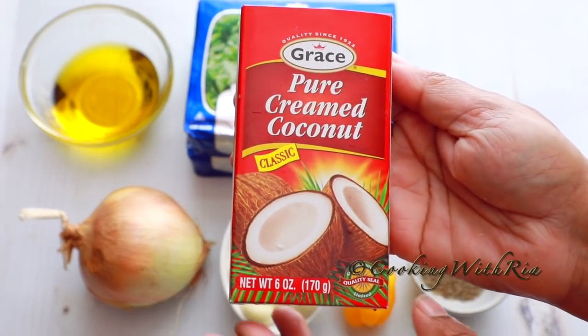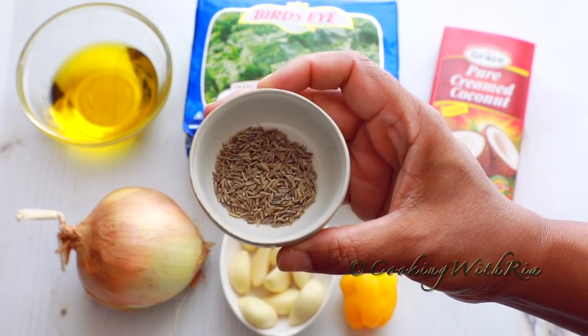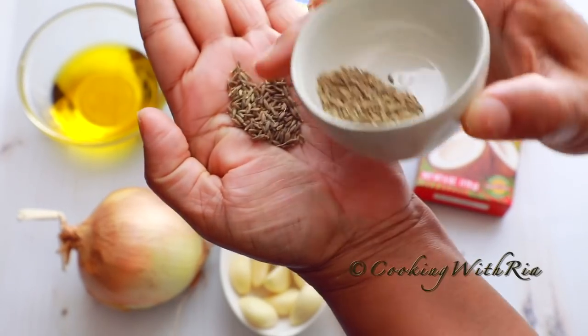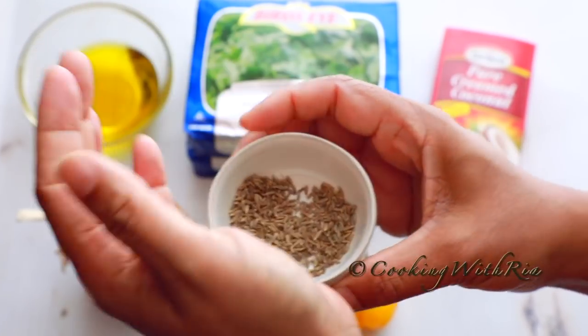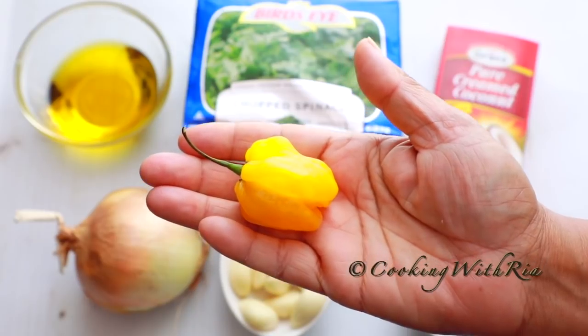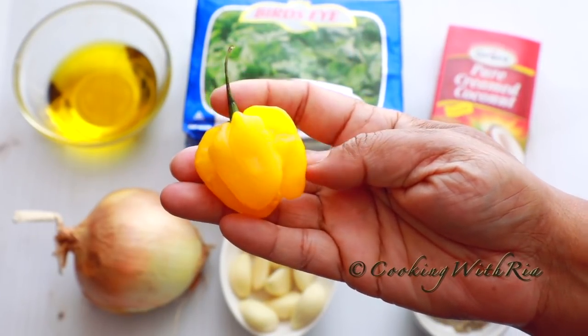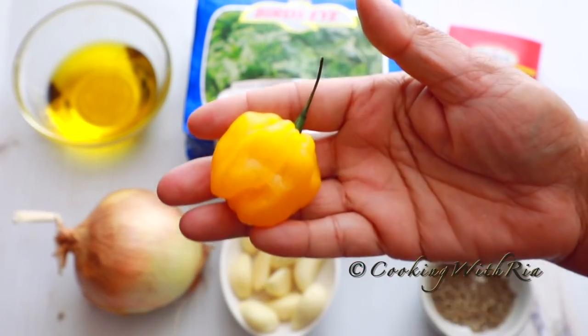A good substitute is canned coconut cream. The next ingredient is cumin — whole cumin, also known as jeera in Trinidad — and you'll need about a half teaspoon, or according to your preference. Habanero or scotch bonnet peppers are the peppers of choice in the Caribbean and Trinidad; if you don't like it spicy, you can remove the seeds in this recipe.